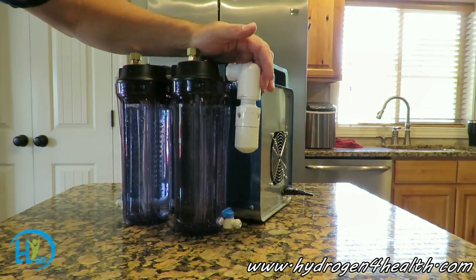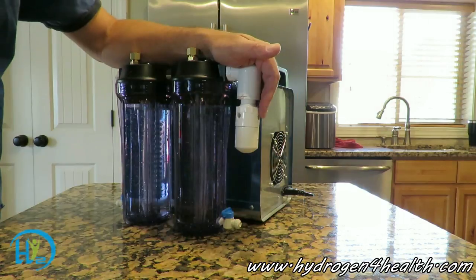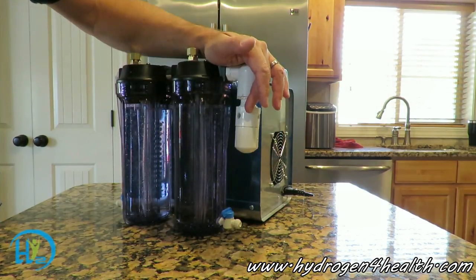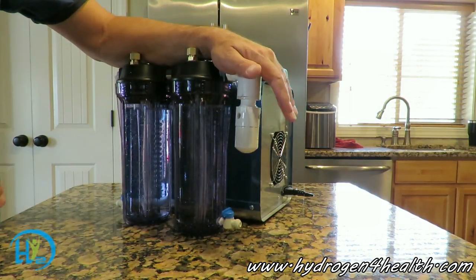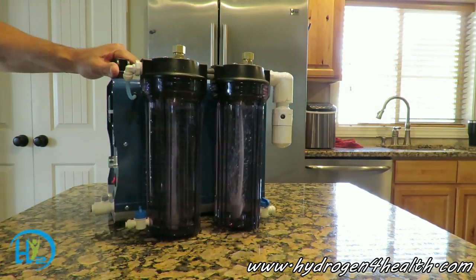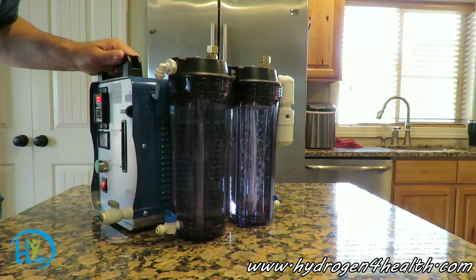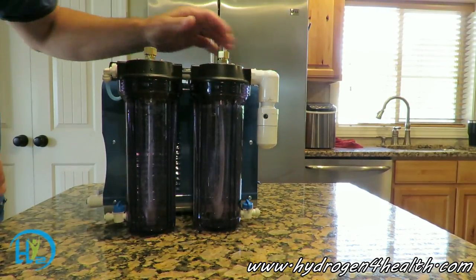Another feature on the back here is a flash port — this is a safety device. If for some reason your gas is ignited, it'll travel back to these bubblers and escape out this flash port. This is a great safety device that keeps you safe from flashbacks. Flashbacks can occur for lots of reasons — it's going to be an accident when it happens, but when it does, you'll be safe.